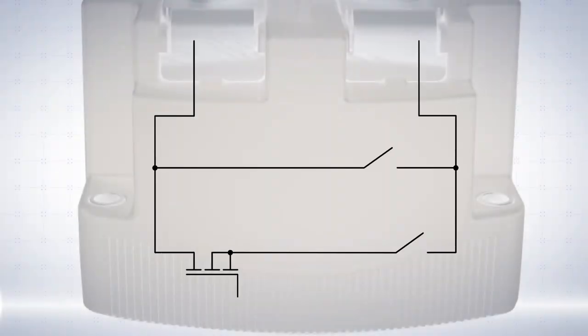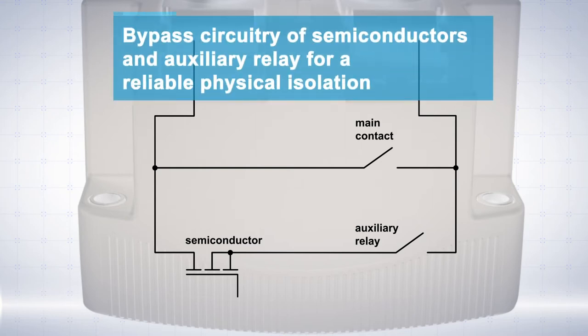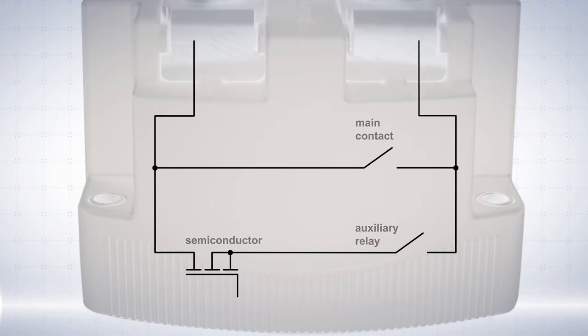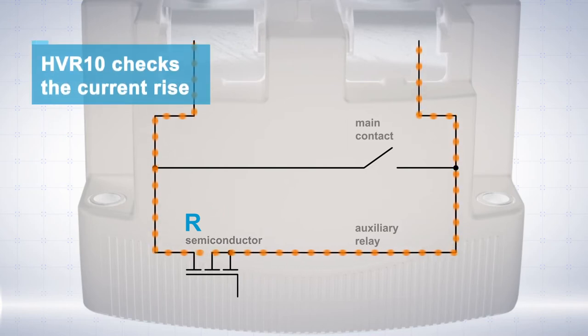The bypass circuitry of the HVR10 is unique in this application. The use of semiconductors combined with an auxiliary relay ensures reliable physical isolation. Initially the auxiliary relay closes, and the semiconductors become low resistance, creating a path for the current. The HVR10 monitors the current rise.